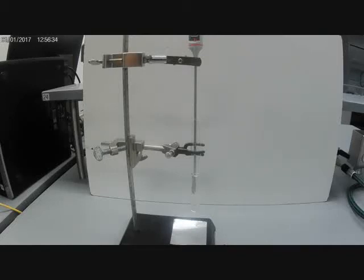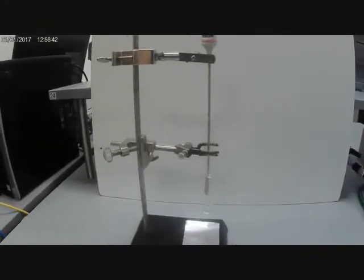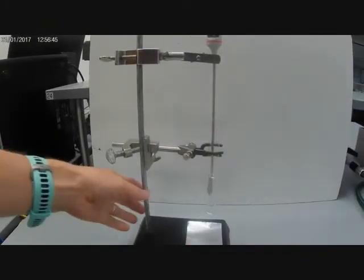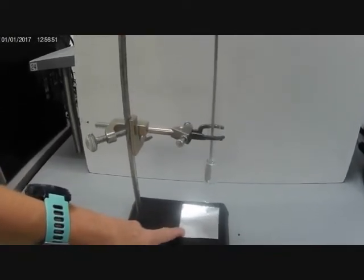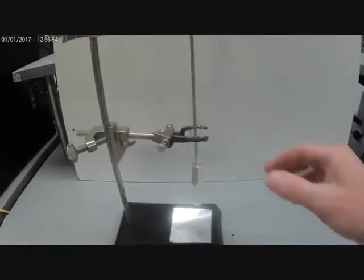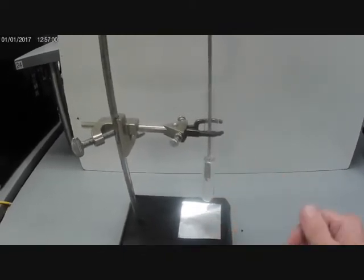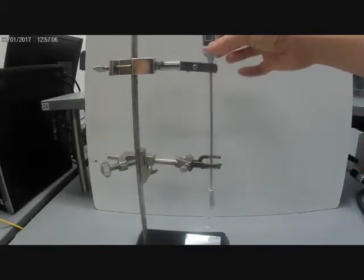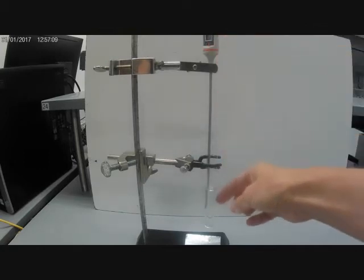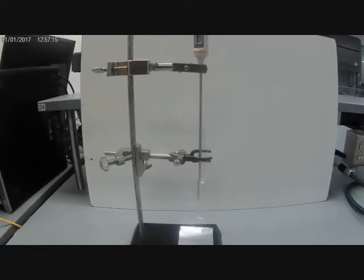I'm ready to do my calorimetry experiment. I have a Bunsen burner turned on, and back here I have a ring stand with a piece of aluminum foil at the base to catch any drips and ashes that fall from my sample. Clamped in here I have a test tube that contains 10 milliliters of tap water, held with a clamp, and further up I have another clamp holding a temperature probe that goes down into the water.